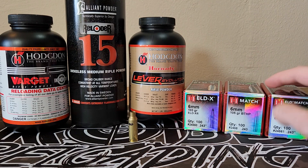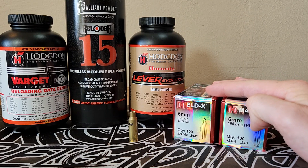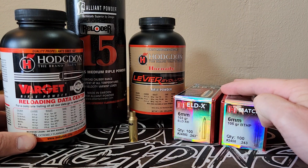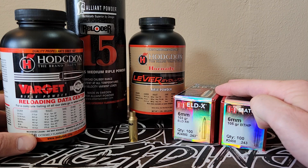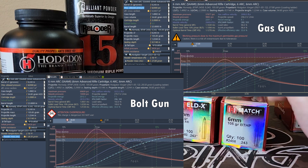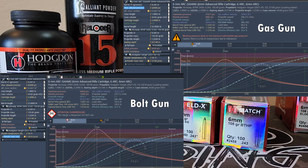The first set of Hornady's load data I want to look at is the 103 to 105 class bullets with Varget, because they've listed that for both gas and bolt gun. They list a max charge with the gas gun of 27 grains, and a max of 28.5 grains with a bolt gun. My Gordon's Reloading Tool predicts the max pressure for the bolt gun to be about 69,000 PSI with that 28.5 grain load, and that 27 grain load to be about 57,000 PSI — so higher than what it should be.